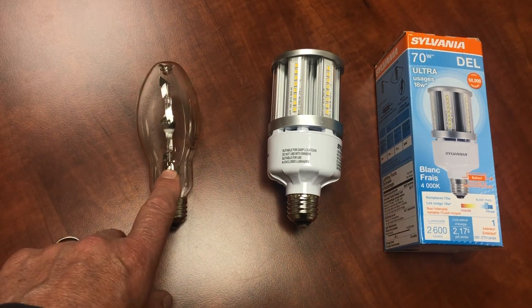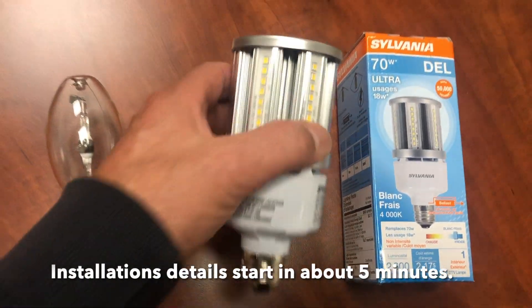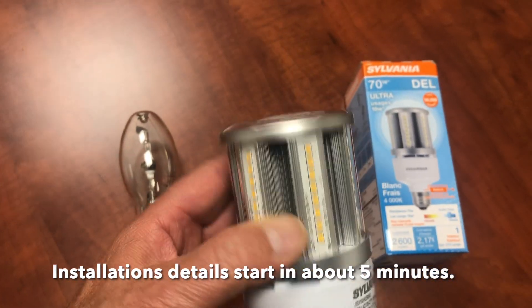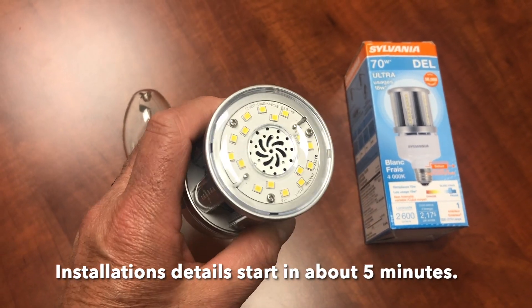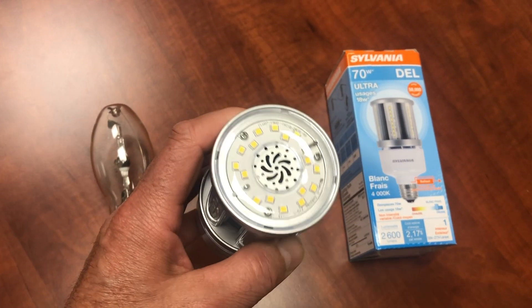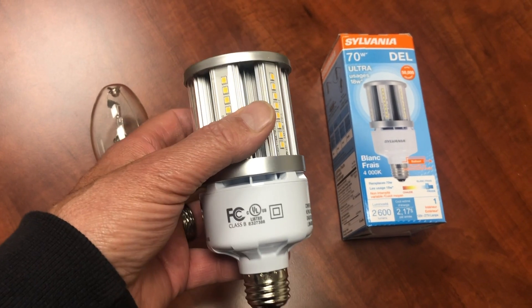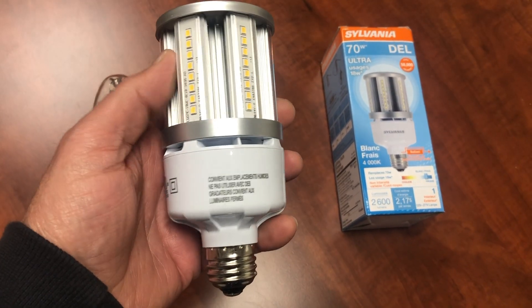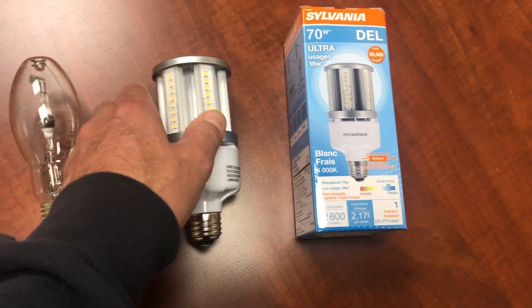They have a ballast that goes in each one of those fixtures. We will be converting it over to line voltage, and this is the lamp I'll be putting in. This is an 18 watt — we call them corn cobs in the industry because it looks like a corn cob — 18 watt corn cob conversion. This is line voltage anywhere from 120 to 277 is fine. Our fixture is 120.